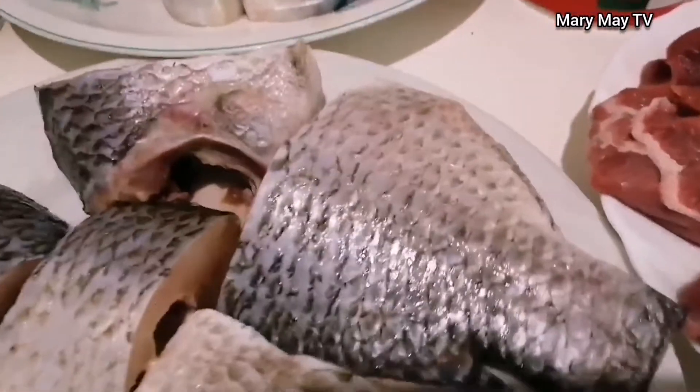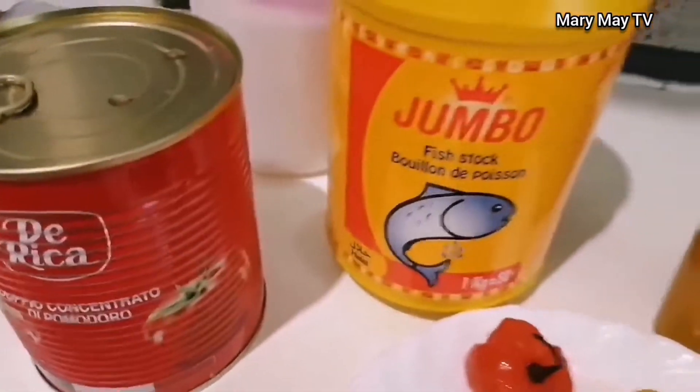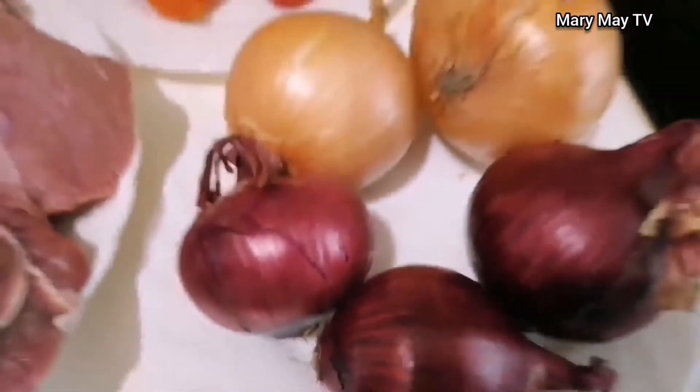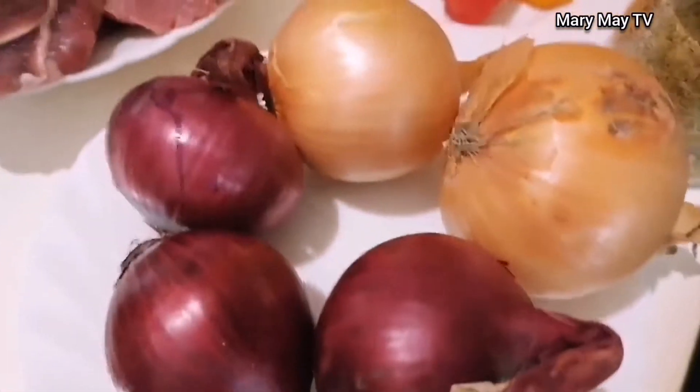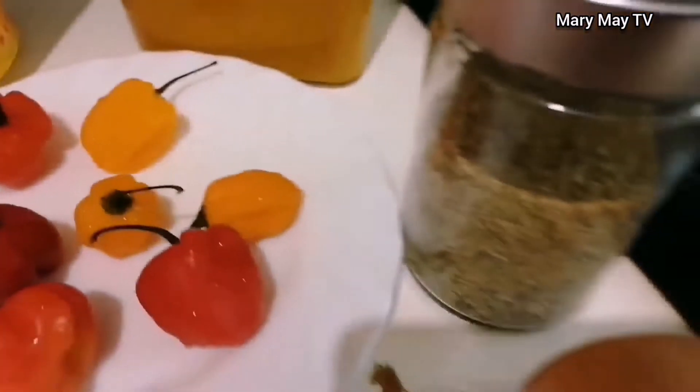Hey guys, welcome back to my channel. Today we are making stew — tomato sauce — that's what we are making today. We are making it with fish, tin tomatoes is what we'll be using. So these are the ingredients I want to use to make the tomato sauce, popularly known as stew. Let's cook it together.